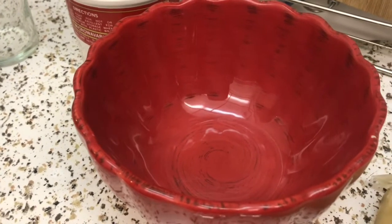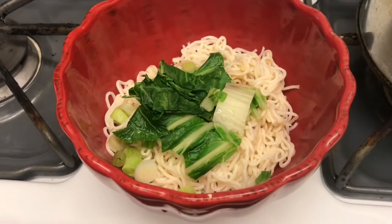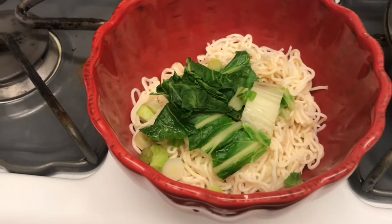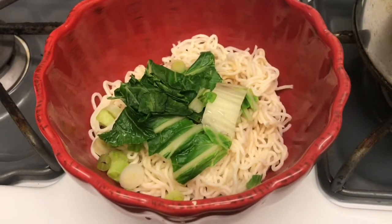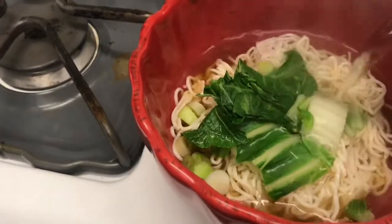I already boiled the noodles for a minute and put my vegetables on top. I had a boiled egg but it wasn't cooked all the way through, so I just ate it real fast instead of putting it here because it wasn't hard enough. So here we go — this is the final step, putting in the hot boiling water. You can add all kinds of stuff to this.